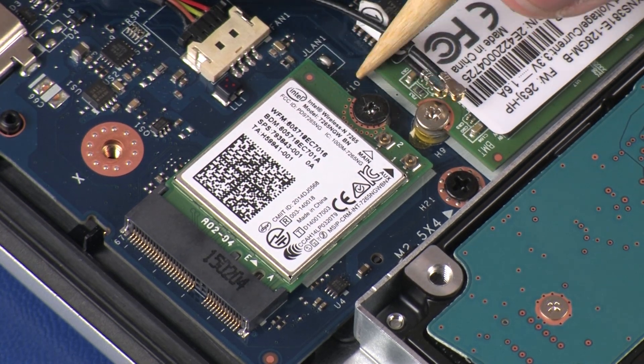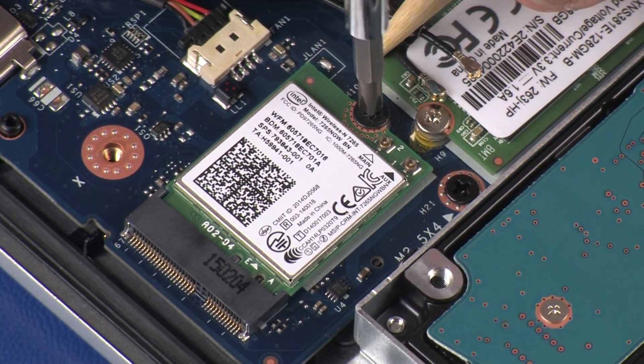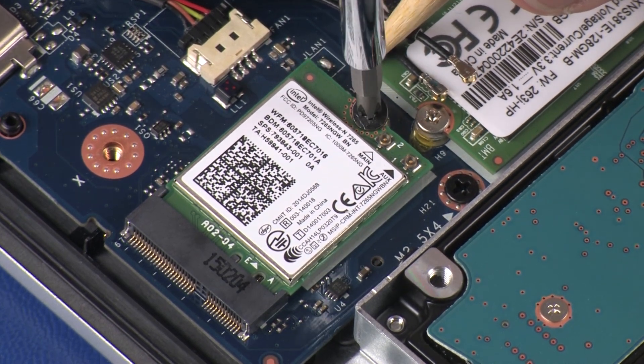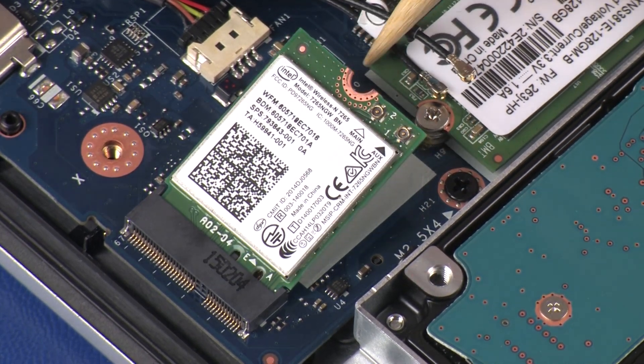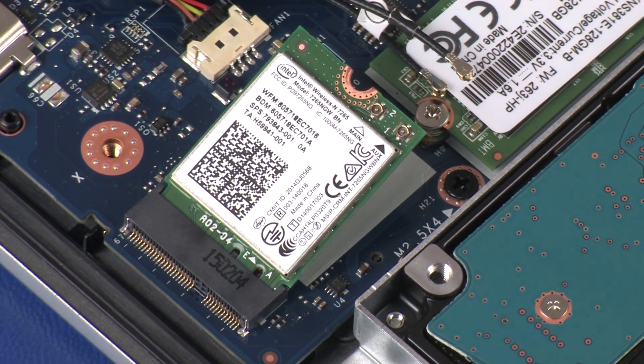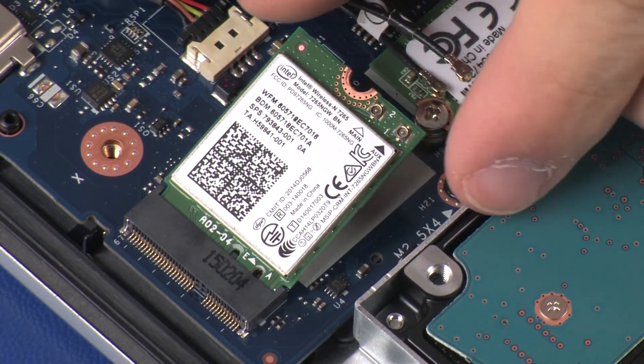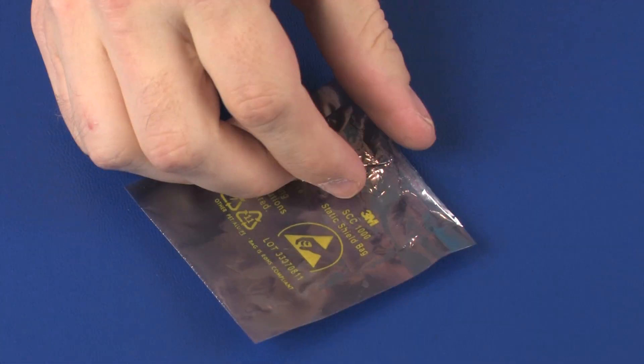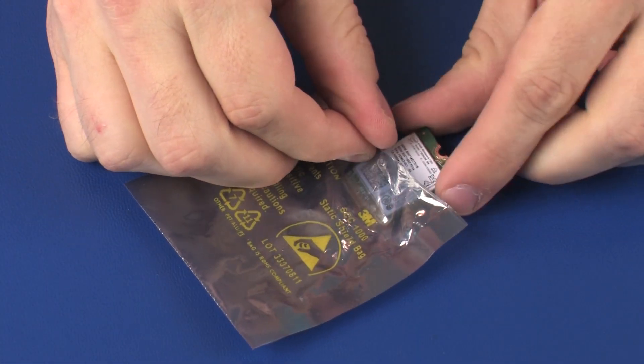Remove the 3 mm P1 Phillips-head screw that secures the wireless module to the system board and allow it to release to the spring tension position. Grasp the wireless module by the edges and pull gently to remove it. Place the wireless module in a static-dissipative bag.